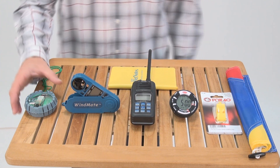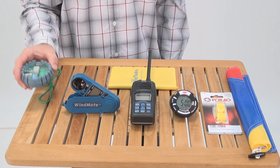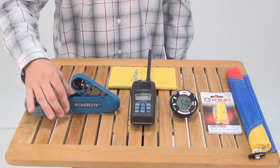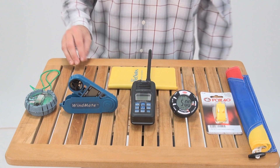In order to keep the course square, we have a hand bearing compass which gives you wind direction and a 90 degree indicator. And we have a wind mate which gives you wind direction, wind speed, and a mean wind average.